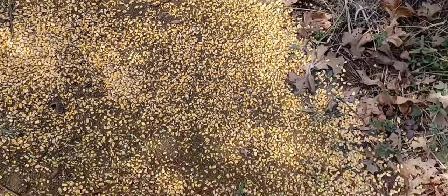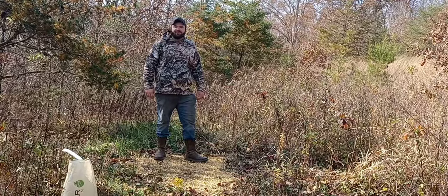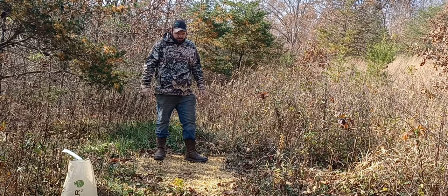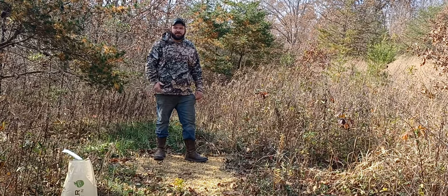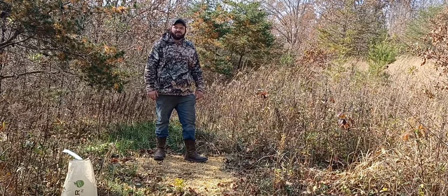I'm hoping this brings a big one in — it normally does. We're hoping to bring you guys some footage. I will come back and check this in probably about four or five days and share some images with you of what we got on this. So stick with us and stay tuned.